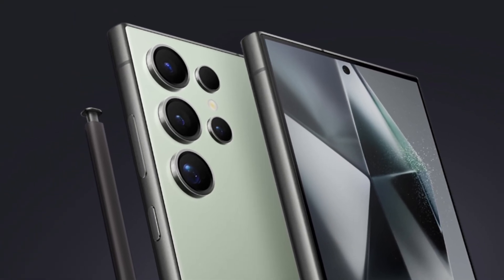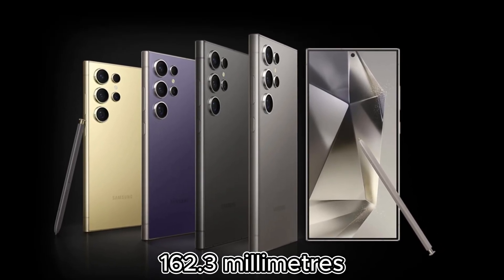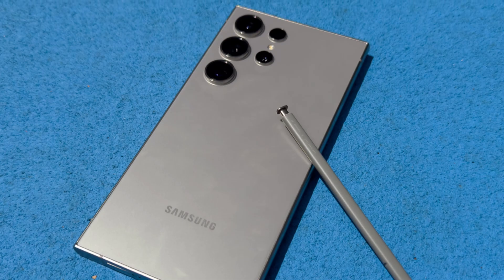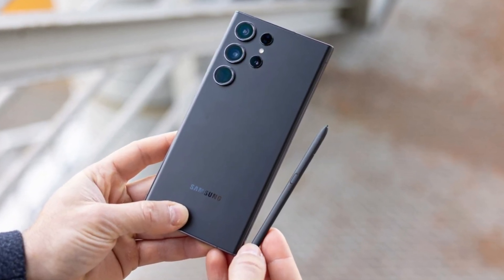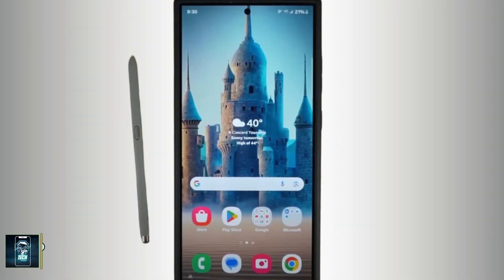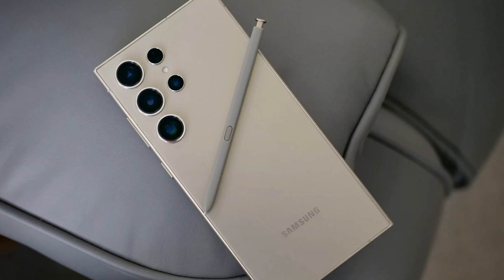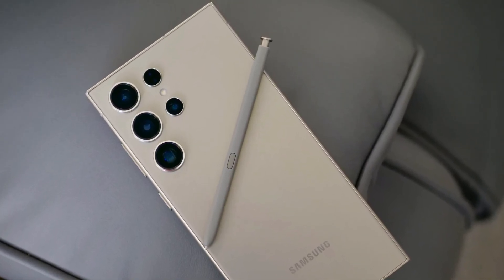In comparison, the Galaxy S24 Ultra is slightly smaller at 162.3 millimeters in height but a bit wider at 79 millimeters, making it easier to handle for users who love to use the S Pen for sketching or taking notes. Samsung once again offers the stylus nestled into the bottom of the Galaxy S24 Ultra — a feature that remains unique to Samsung in the flagship market. The precision of the S Pen, developed in partnership with Wacom, is something to be admired, making it a fantastic tool for creative tasks.